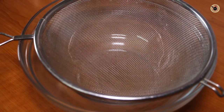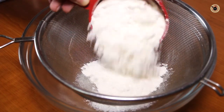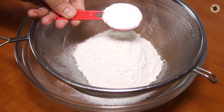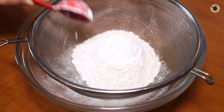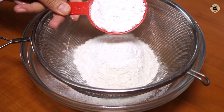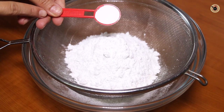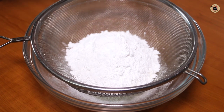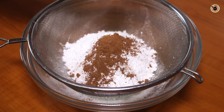First up, in a bowl we'll sift together all the dry ingredients. In goes 1 cup of all-purpose flour or maida, which is around 150 grams. I'm also using 1 tablespoon of corn flour or cornstarch for crispiness. Then I'm using half a cup of powdered sugar, which is around 100 grams. 1 teaspoon of baking powder and half a teaspoon of baking soda. I'm also taking 1 tablespoon of cocoa powder for chocolate waffles.